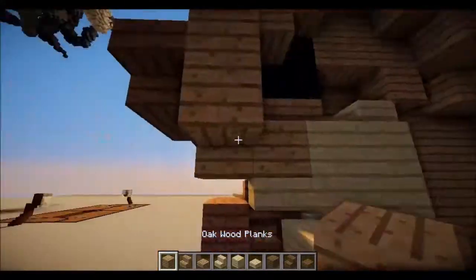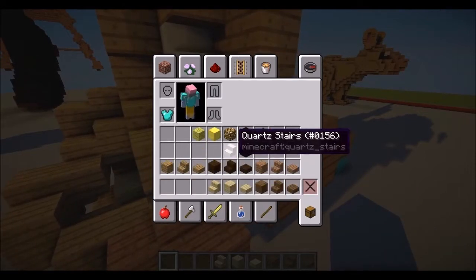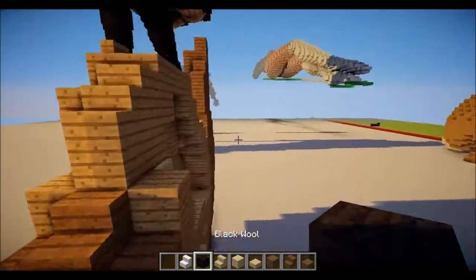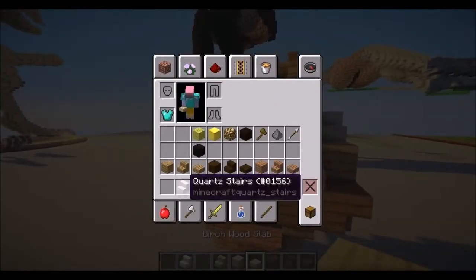Then you need two more behind that slab. Let's start with the eyes really quickly. So you want to move this, get out your black and your quartz. So you would need to put one, two — like an L shape — and put your quartz right there. And that's all you need for that.